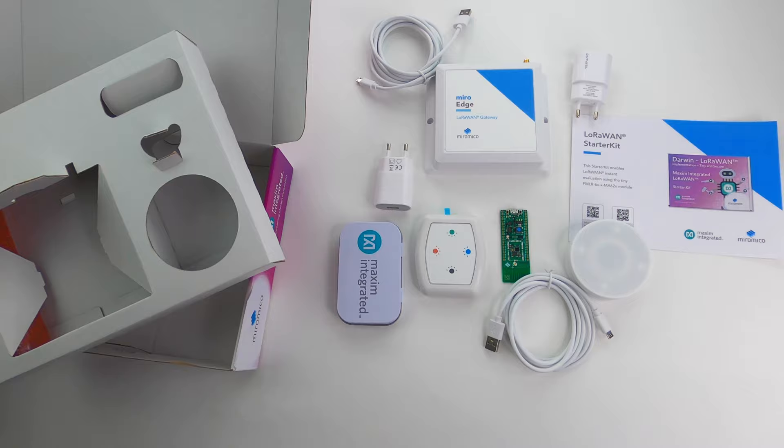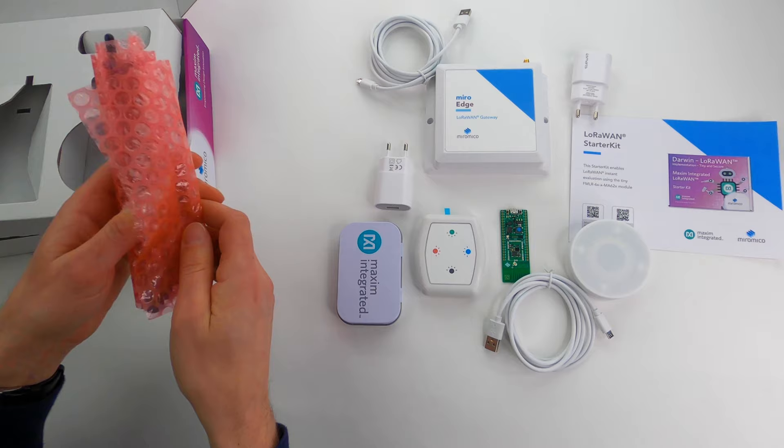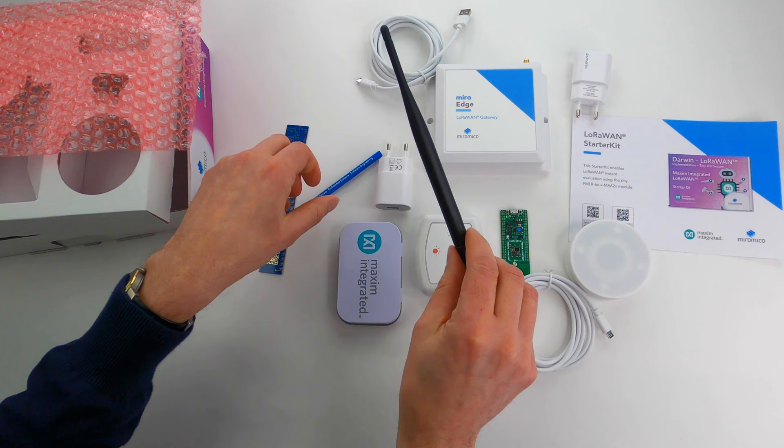For those that want to start developing, we have the programmer, and last but not least we have some gadgets and the antenna for the gateway.